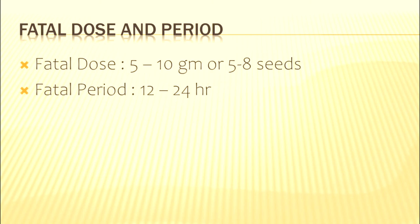The fatal dose is 5 to 10 grams, or if seeds are taken, 5 to 8 seeds are considered to be fatal. The fatal period ranges from 12 to 24 hours.